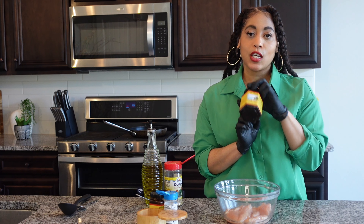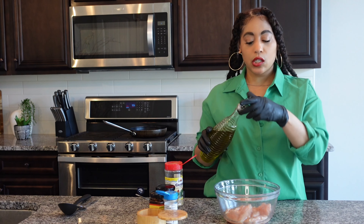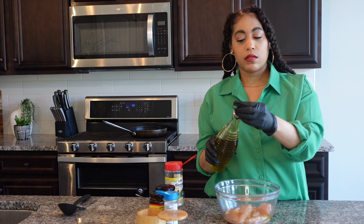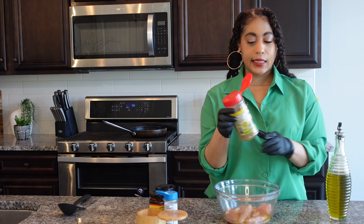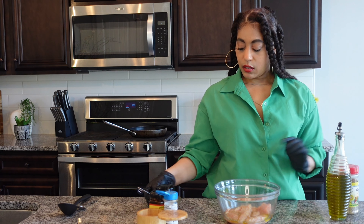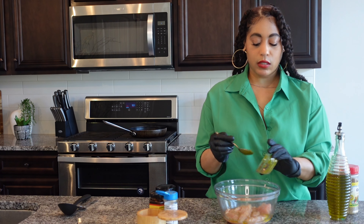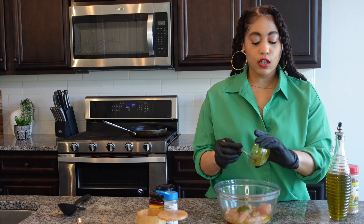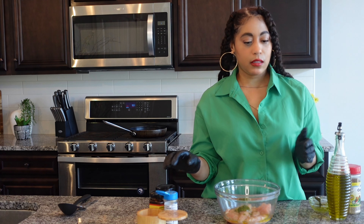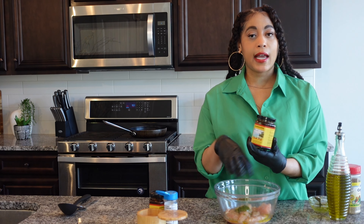We're going to be using the jerk rub, one of my products. I have about six or seven chicken tenders. We have a little bit of olive oil, some complete seasoning, and green seasoning. You can get the green seasoning recipe at divinecuisine.com — it's basically various herbs and seasonings mixed together. I always keep that in my freezer to marinate meats.